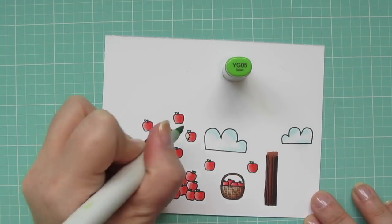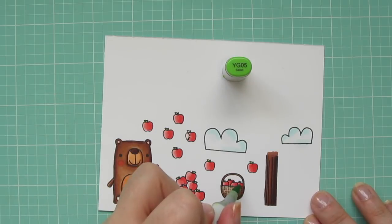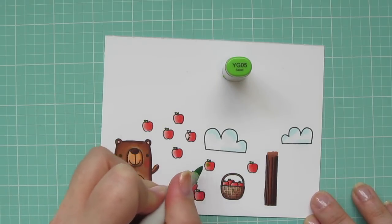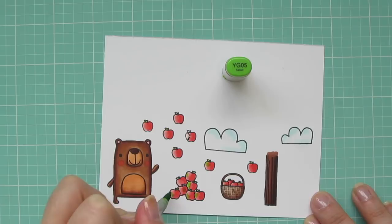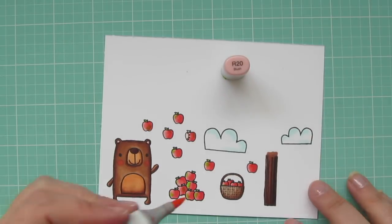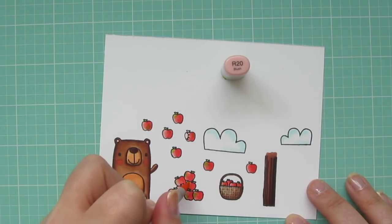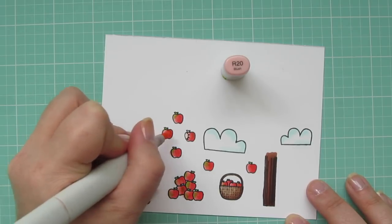They're super small so just a dot of color will do it. And then I'm going to add just a smidge of color to some of my apples with that YG05 as well. A lot of times red apples do have a little bit of green left on them so I thought that would help them just look a little more natural and a little bit more interesting. Then I'll bring in my R20 and color right over those green spots just to help it fade a little bit and become more a part of all the apples.